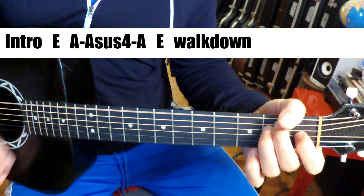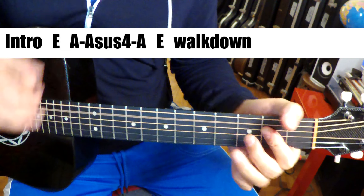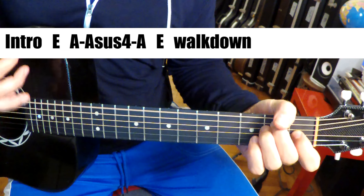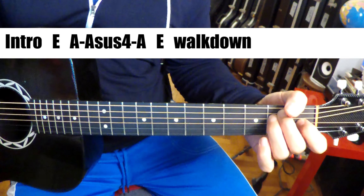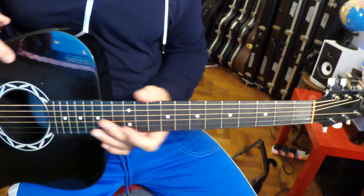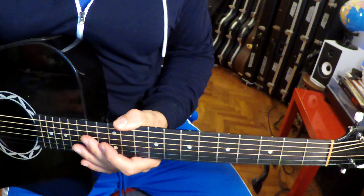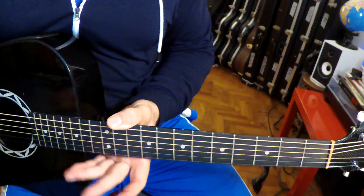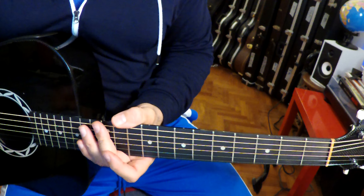B, E. Now intro — A sus, walk down: B, A, G sharp, F sharp, back to E. Chord charts are down below on the link, and you've got the chords across the top there.